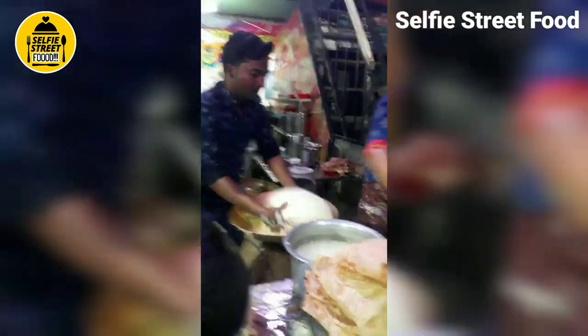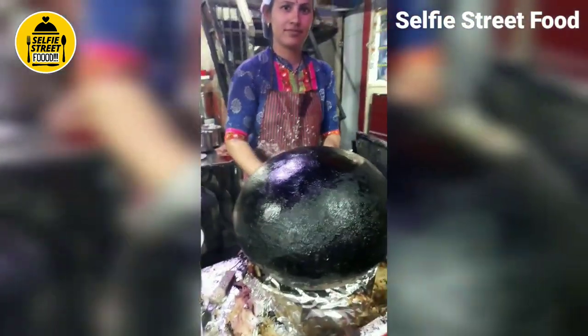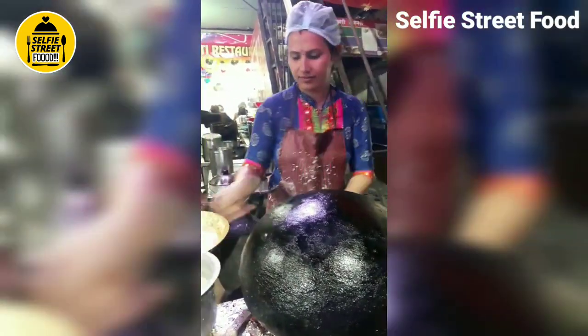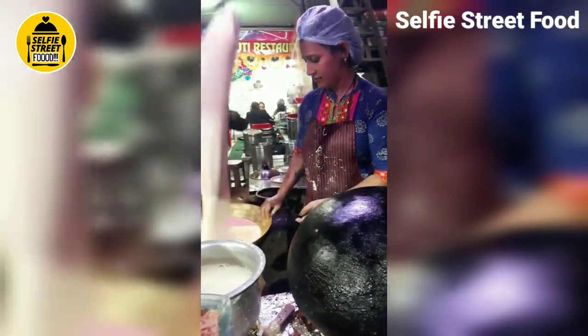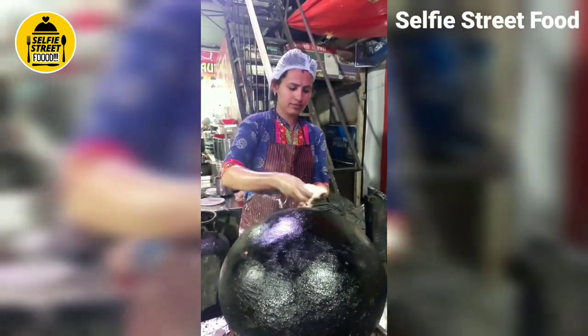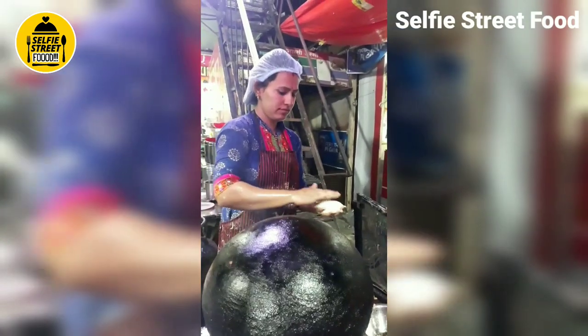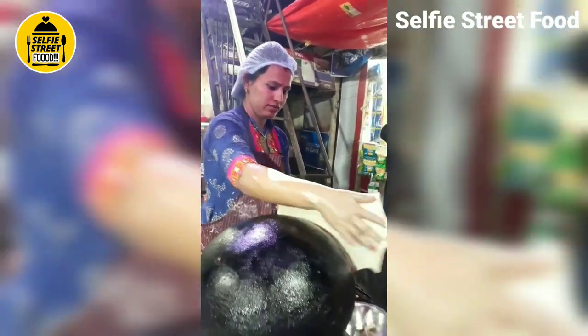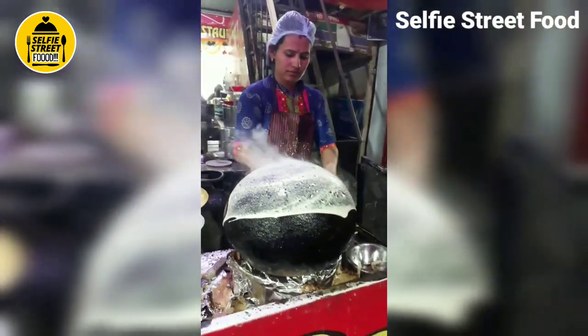This is the making of matka roti. This is a matka clay pot which is being cleaned now. From this dough, matka roti will be prepared. She's taking the dough on her hands and shaping it like this.